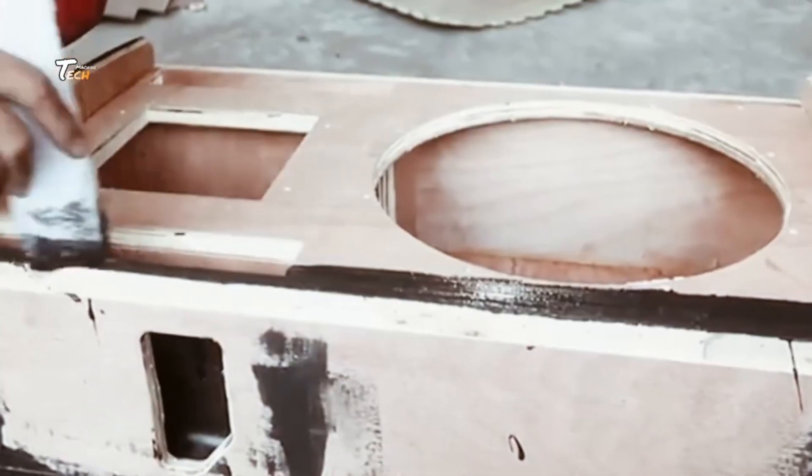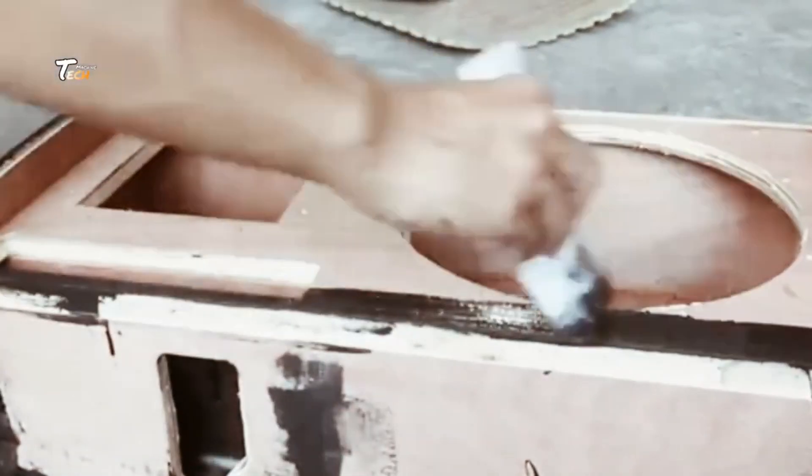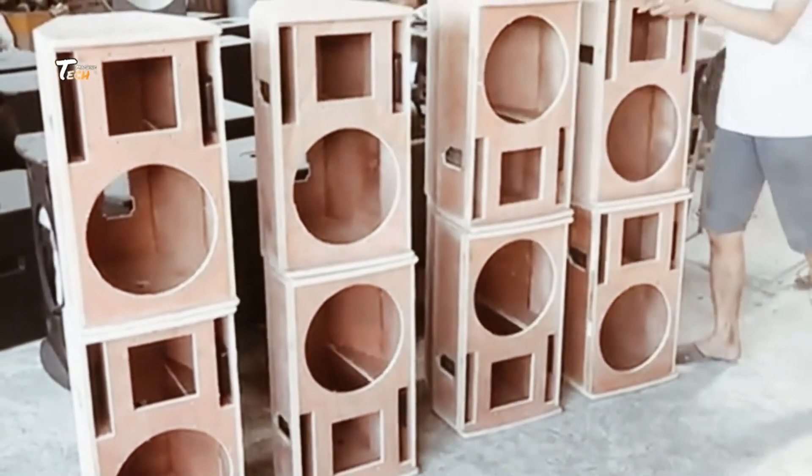Once assembled, each speaker undergoes rigorous testing to ensure optimal performance and sound quality.